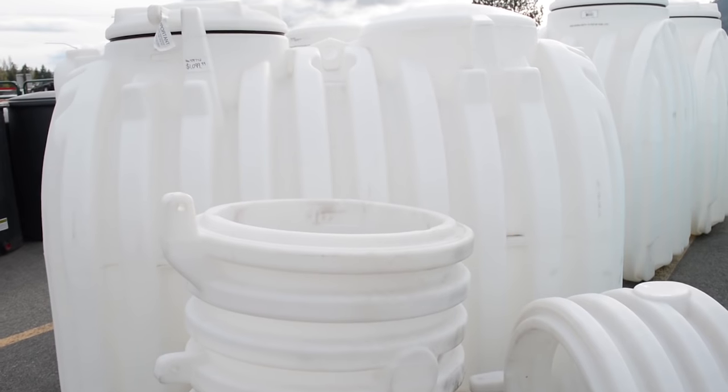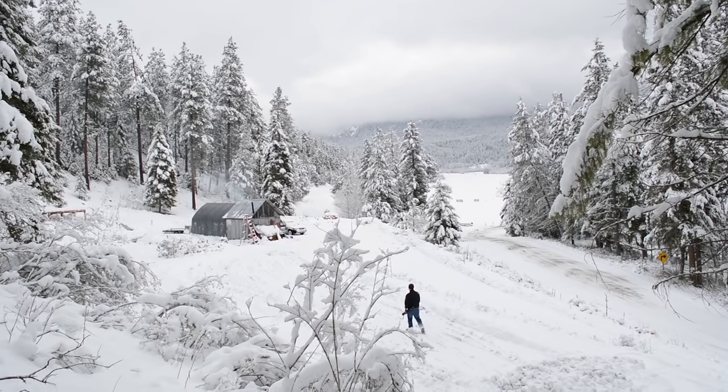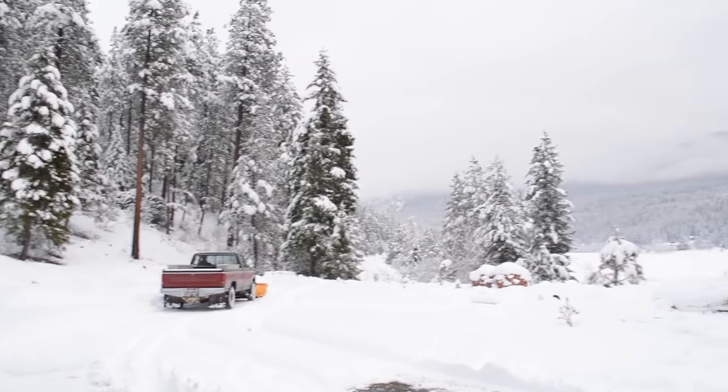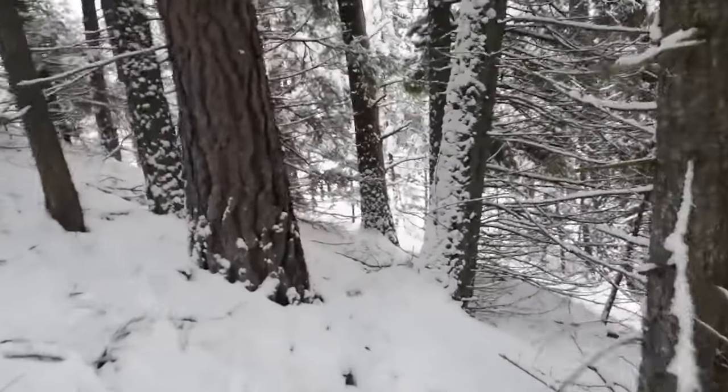A cistern is a great interim solution even if you decide to drill a well, because wells on demand can put a lot of strain on your pump. A cistern you can draw off of even while your well fills it, which puts a lot less strain on your well system. For us, this also makes sense because we're in a freezing climate. What we're looking at is a buried cistern that we can put below the frost line, so we have access to our water all year round instead of just in the summer.